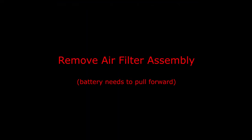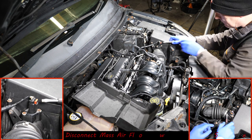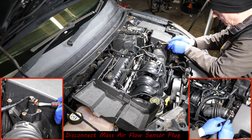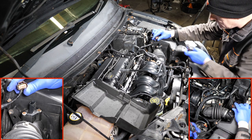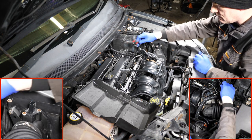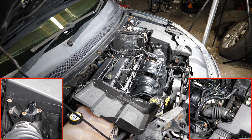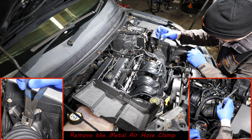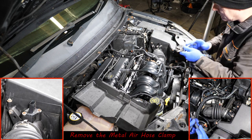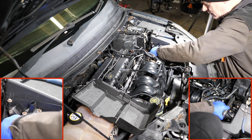First thing to do is remove the air filter assembly. Unclip the red locking latch and remove the mass airflow sensor plug off the air filter housing — just pop that off and put it to one side. We then need to remove the air duct that goes from the air filter housing to the throttle body. I'll put the tool link in the description.